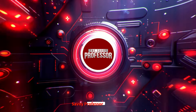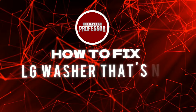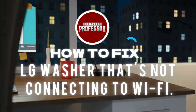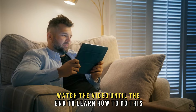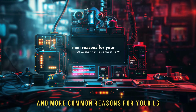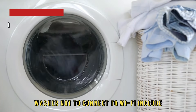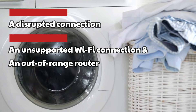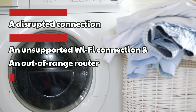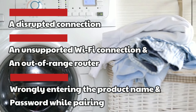Hi, this is Sarah from The Savvy Professor, and in today's video, we'll discuss how to fix an LG washer that's not connecting to Wi-Fi. Common reasons include a disrupted connection, an unsupported Wi-Fi connection, an out-of-range router, or wrongly entering the product name and password while pairing.